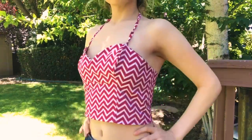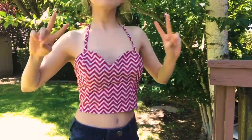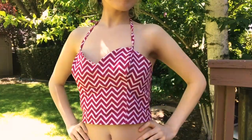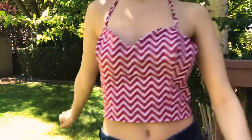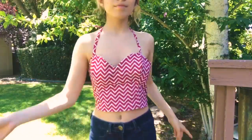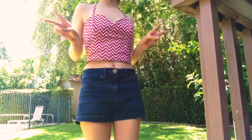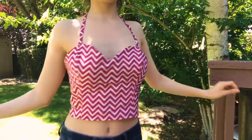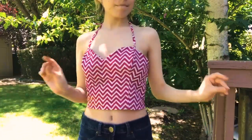Congratulations, you made a halter top! I hope you enjoyed this tutorial and that everything was clear and concise. I think this top is going to look so cute in the summer — I especially like the really long straps so I can have a nice long bow in the back. I paired it with a little pair of jean shorts and a cute wedge sandal. Like and subscribe if you enjoyed this!